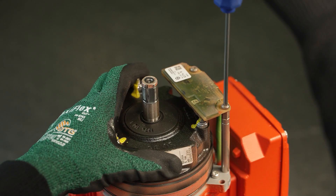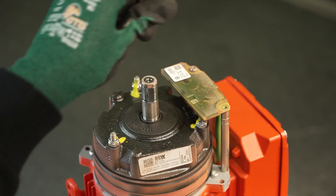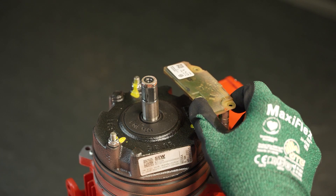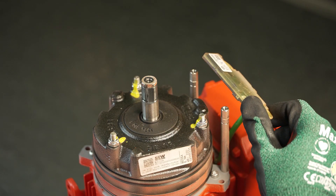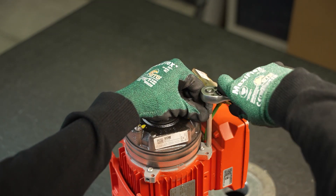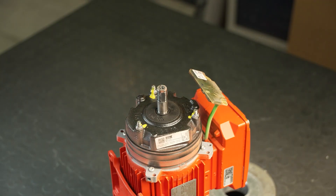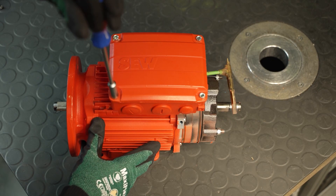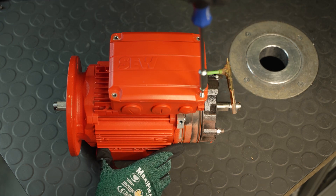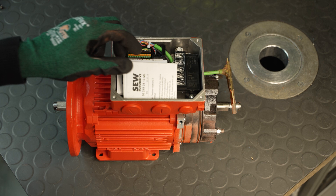Now you can loosen the screws on the encoder and remove the encoder. The screws must be disposed of. Optionally, the spacers and spacer screws can also be removed. Then loosen the four screws of the terminal box cover and remove it. The containing wiring diagrams are important and should be kept.